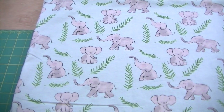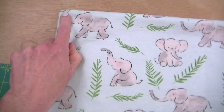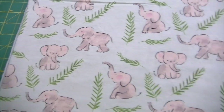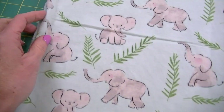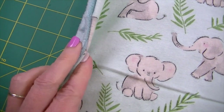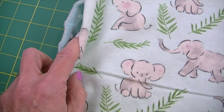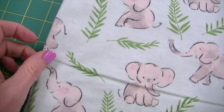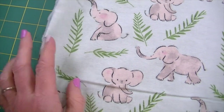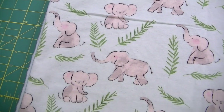Here's the blanket right side out. Run your fingers along all the seams to make sure everything caught, then use your fingers to poke out the corners nicely and smooth everything out, getting the seam allowances as flat as possible. Find your opening — the extra minky naturally just curls to the inside, which is why we left that extra bit. Pin or clip that opening together to close up the seam.